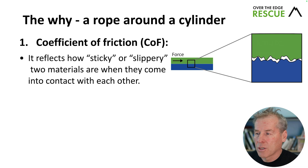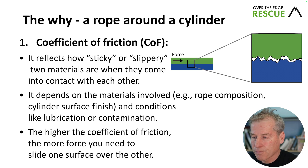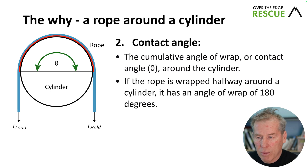The coefficient of friction reflects how sticky or slippery two materials are when in contact. It depends on the materials — rope composition and cylinder surface finish — and conditions like lubrication (e.g., wet in a canyon) or contamination (e.g., muddy in a cave). The higher the coefficient of friction, the more force needed to slide one surface over another. The contact angle is the cumulative angle of wrap around the cylinder — for example, a rope wrapped halfway around a cylinder has a contact angle of 180 degrees.